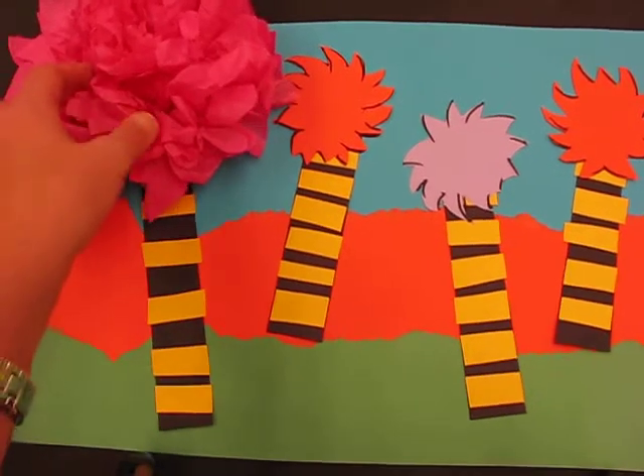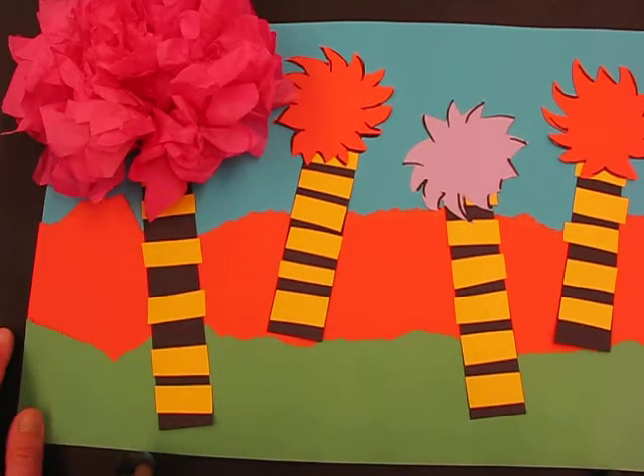Boys and girls, I'm going to show you how you're going to make your very own Truffula tree from the Lorax storybook by Dr. Seuss. What you're going to receive is one large sheet of colored construction paper. This is your background, which I call the support.